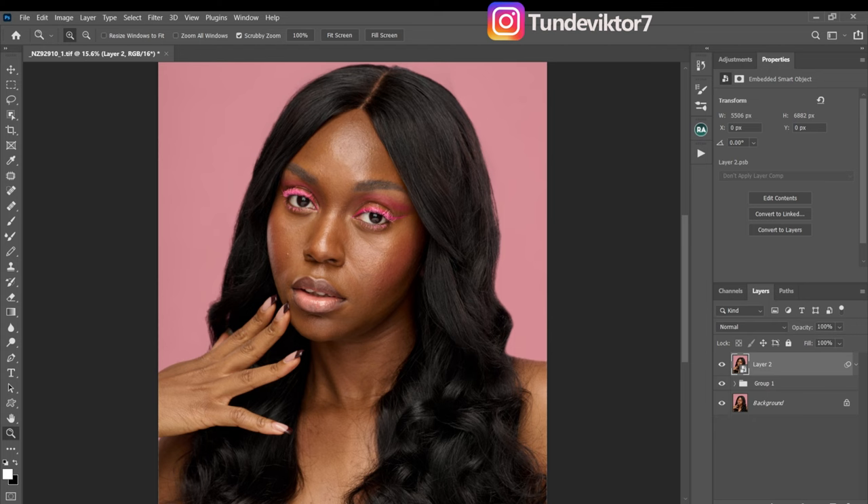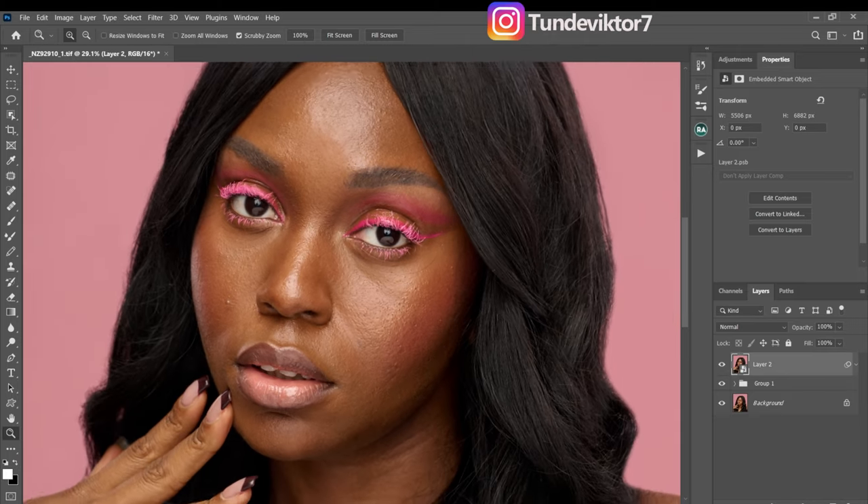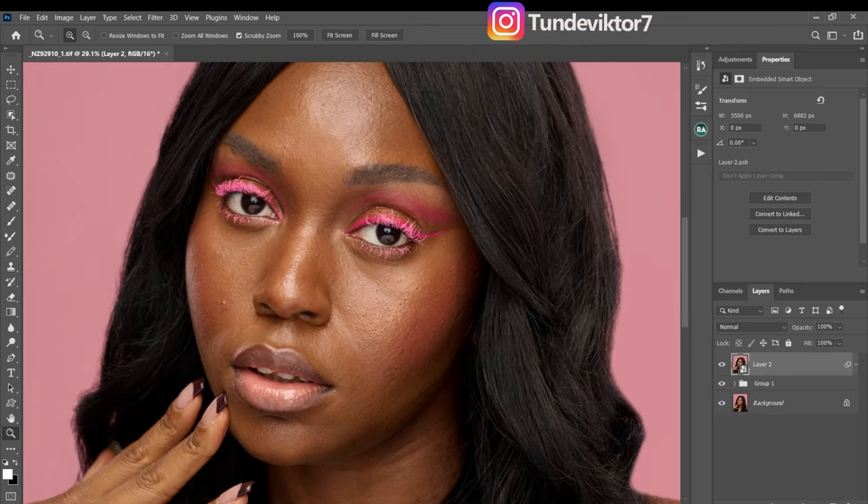Next, I'm going to remove the blemishes on her face and also do frequency separation. There are different ways to remove blemishes in Photoshop — I'm going to show you how I do it using the frequency separation method. But before that, I'm just going to remove this stray hair I can see on screen right now.